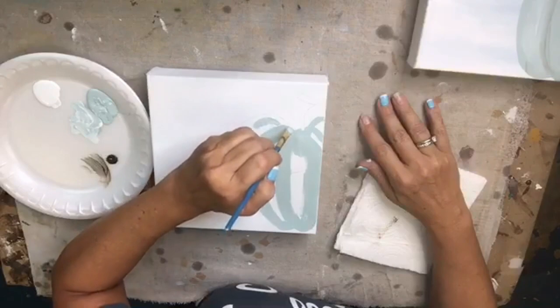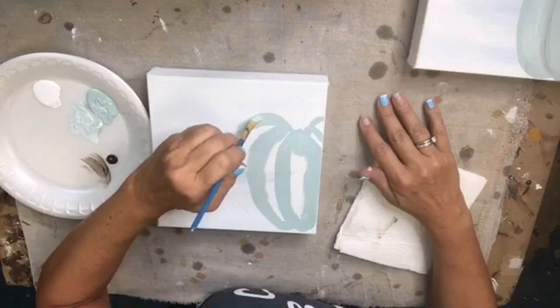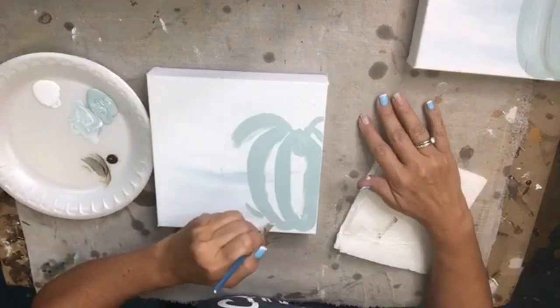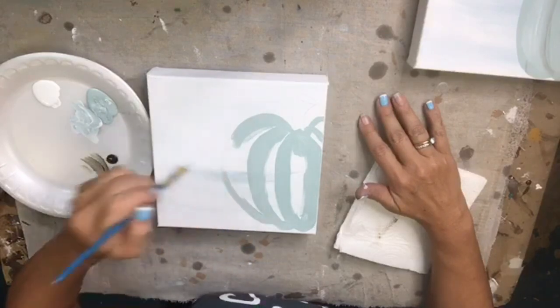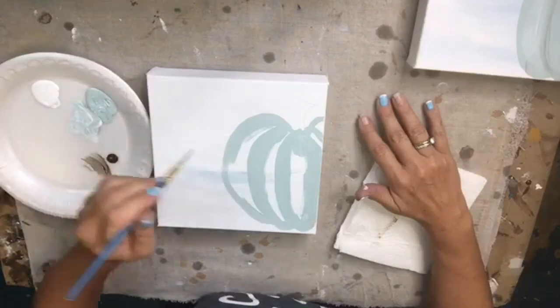I'm just kind of outlining my pumpkin sections right now, not doing anything special. This is seafoam blue and I'm just going right over the line I drew with my watercolor pencil — just want to make sure that's covered up nicely.